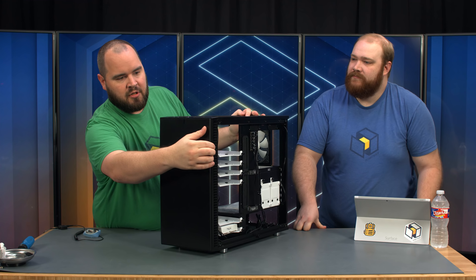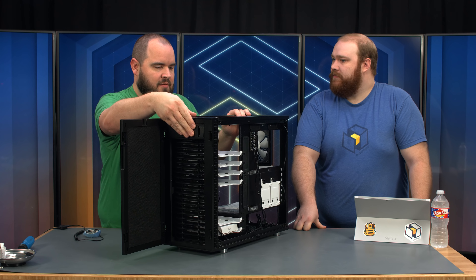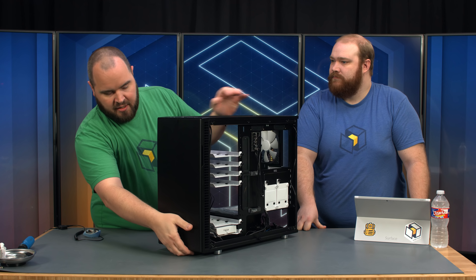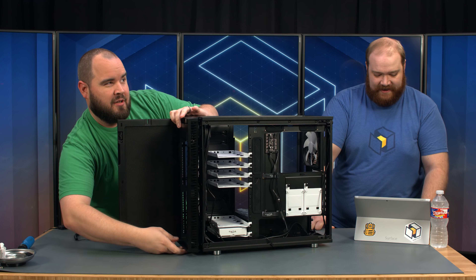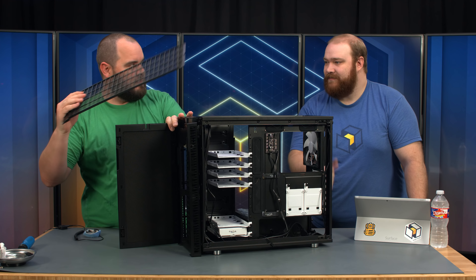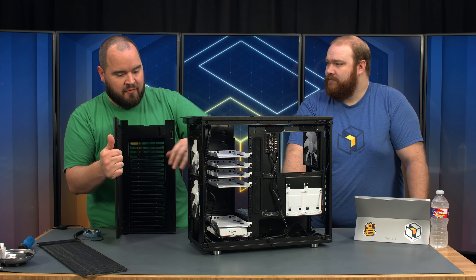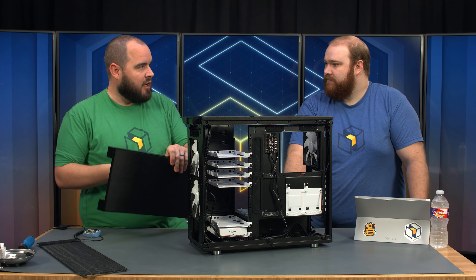The front is a hinge door, similar to the R5. It's got a five-and-a-quarter inch optical bay up here in case you have a CD drive or hot-swappable SSDs. We will be removing it though. There's also a bottom filter — full bottom — and another filter right here for the front fans. It comes with three 140mm Fractal fans.